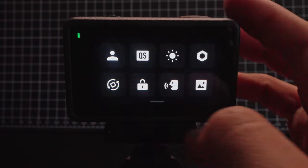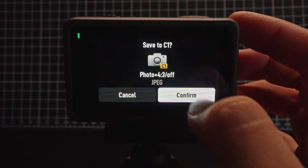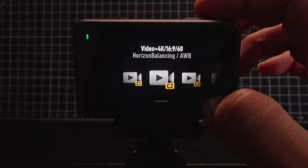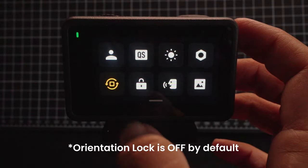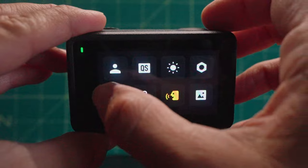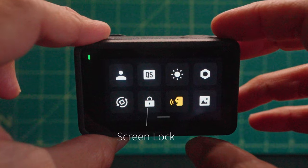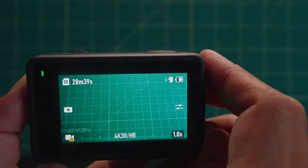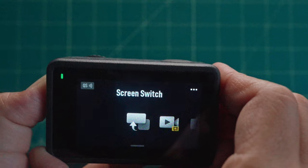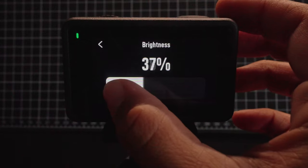Now let's go into the control menu by swiping down from the top of the screen. First is custom mode, which lets you save up to five custom modes that you can easily and quickly access specific settings — I'll go over my exact custom modes later on in this video. Next is orientation lock, which is on by default so the camera automatically changes from horizontal to vertical, but you can lock this orientation if you plan to film only in horizontal or vertical format. Next to that is screen lock — tap to lock and swipe to unlock. Above that is quick switch, where you can select what parameters you want cycled through whenever you press the quick switch button. Next to that is screen brightness — just slide to make the screen bright or dim.